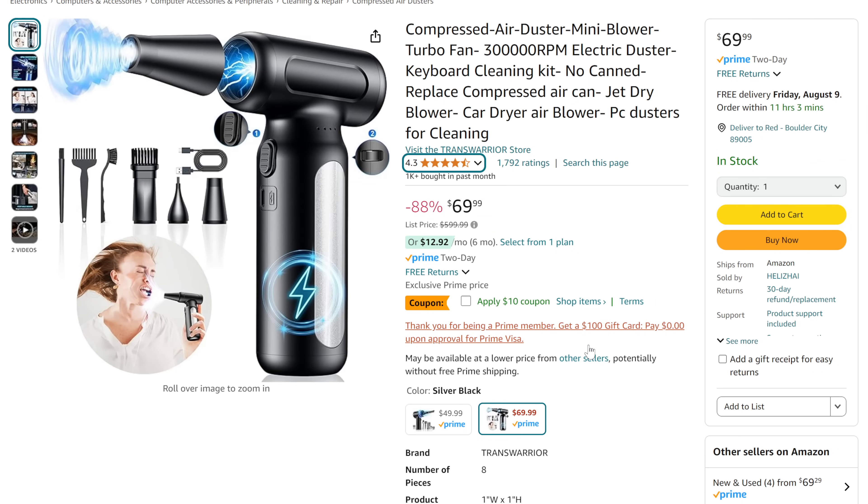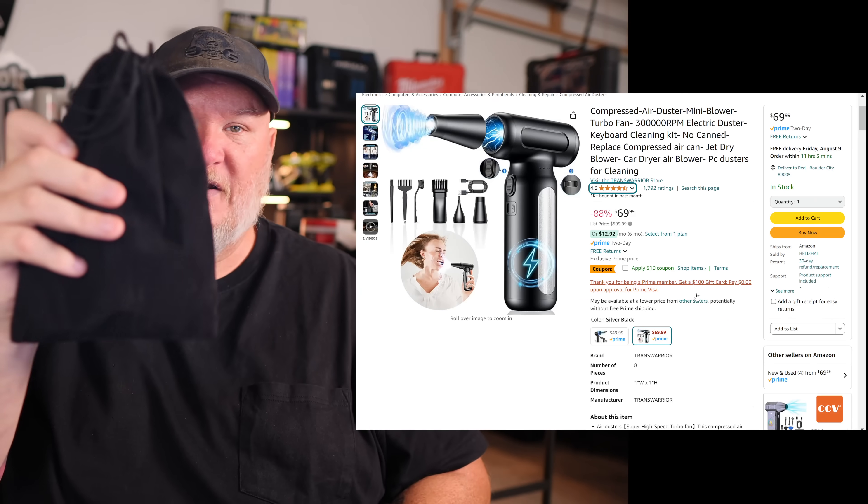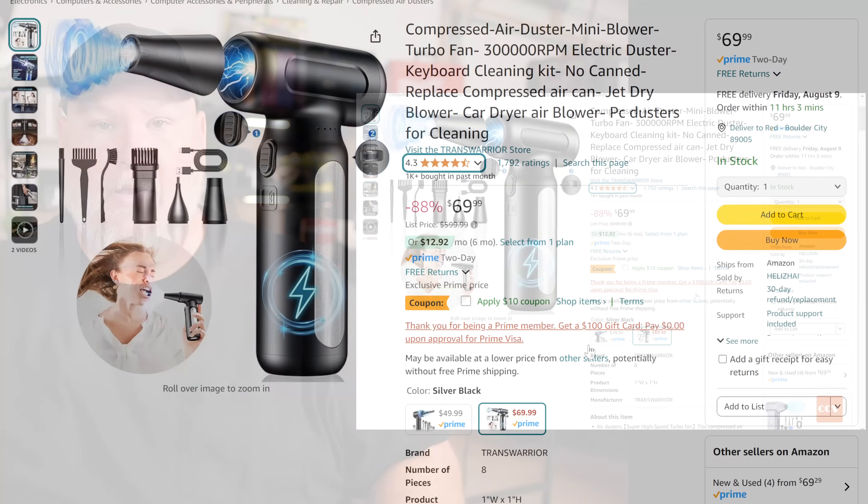So this thing is $70, there's a 10% off coupon making it $60. I can't find any long-term price tracking on it, so let's consider $60 the standard price. It comes with a bunch of accessories in a little bag — a couple little brushes, an adapter cone with a brush on it, an inflator cone, a condenser cone, and a USB cable.